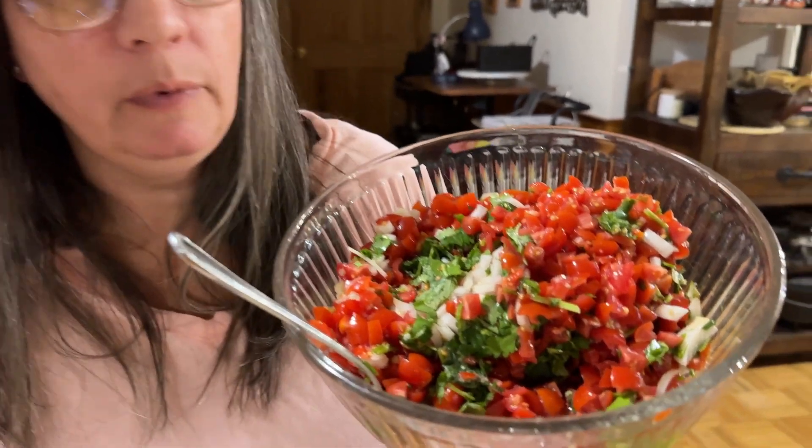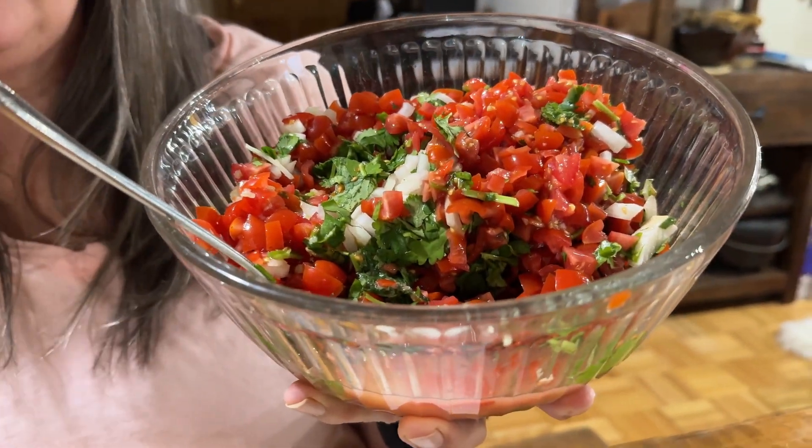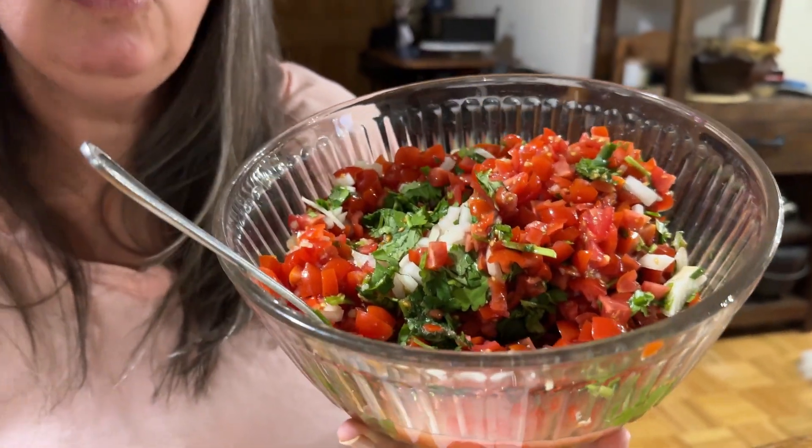Tomatoes, garlic, onions, cilantro, and jalapeños. So what we've got here is about a pound and a half of grape tomatoes. They are — trust me — they are super flavorful.